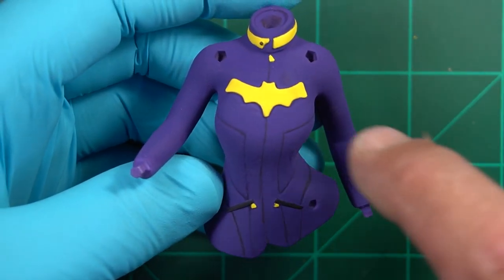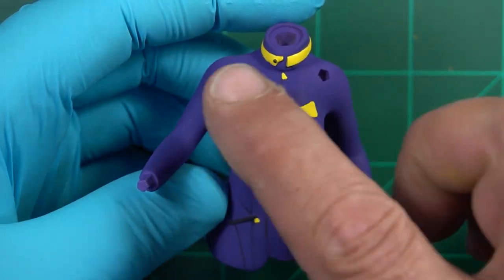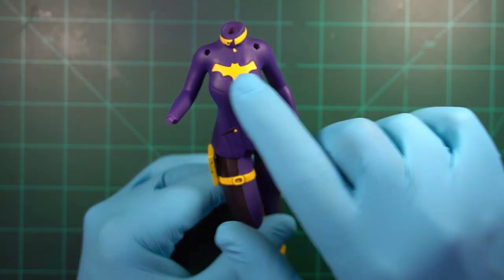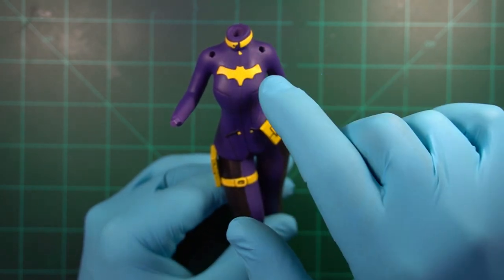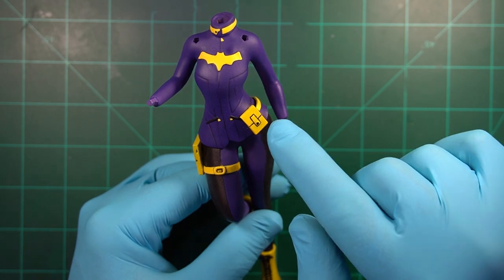The next thing is to cover this up again with masking. Then I'm going to flat coat it, and then I'm going to put the satin coats on the yellow. We've made some more progress on Batgirl. I was going to go satin with the pieces over here, the bat logo and the collar, but I kind of like them flat. I'm going to leave the equipment in the satin.